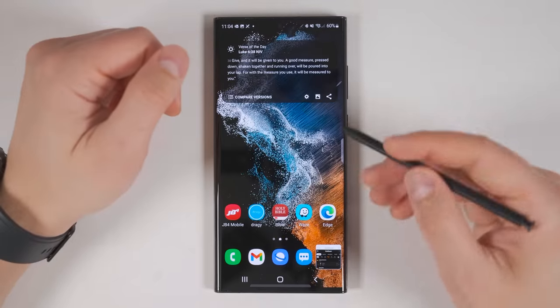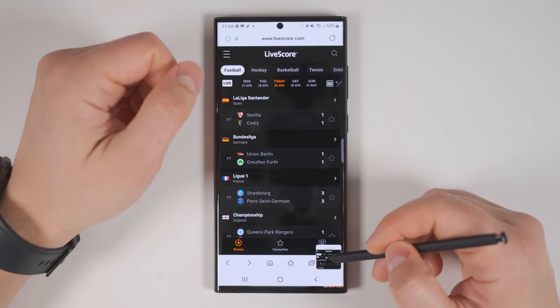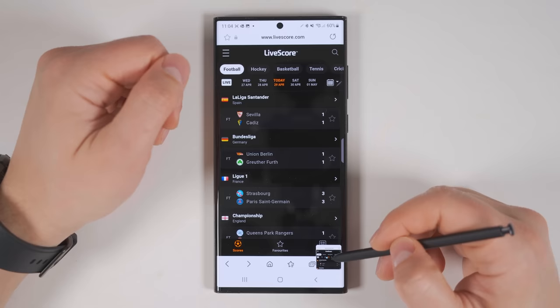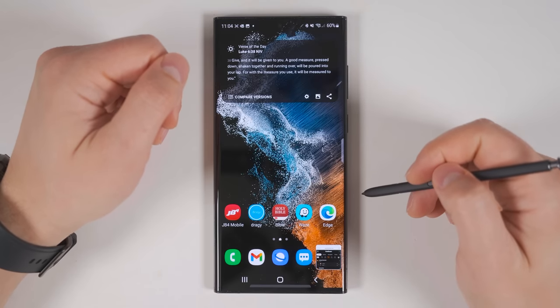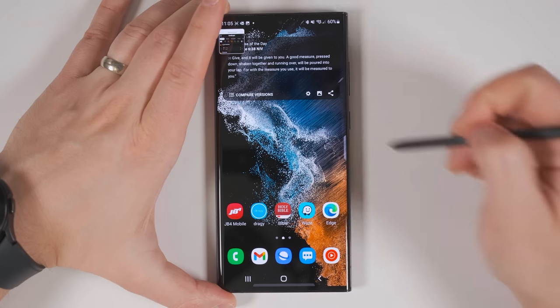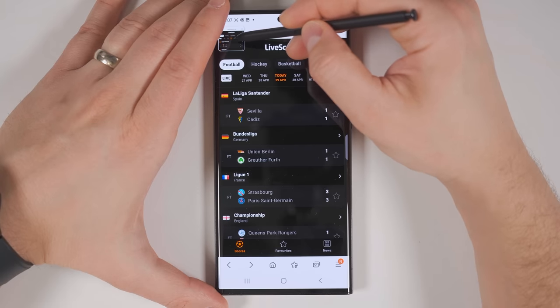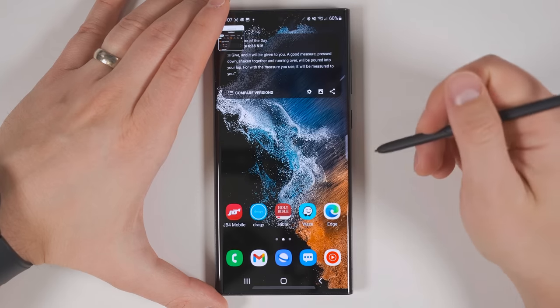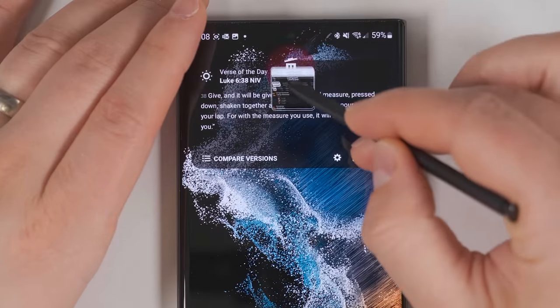Glance is similar to pinning an image, except it pins it to the bottom. If you hover your S Pen over it, it brings the window back up and you can even interact with that window as well. Then when you move your S Pen away, it goes back down to the corner — and you can move this to any of the four corners of your screen. This is more so useful for keeping track of things like a sports team score while also doing other things on your phone. When you want to get rid of the Glance window, just drag it over to the trash can in the top center.